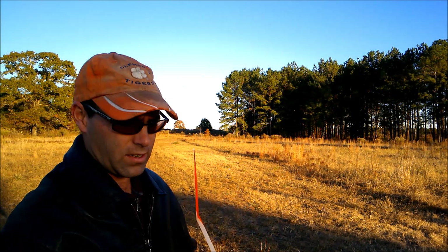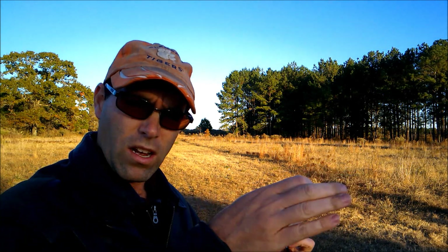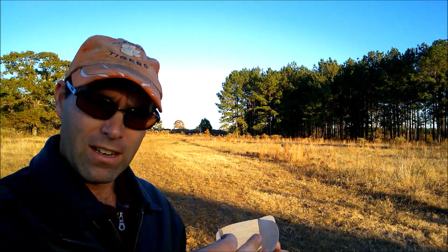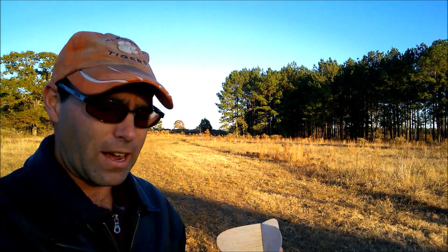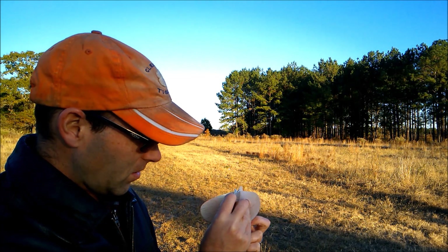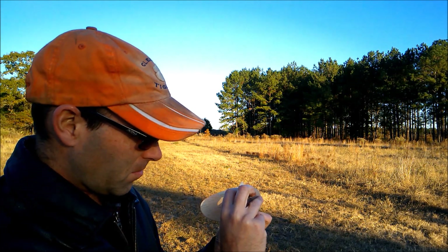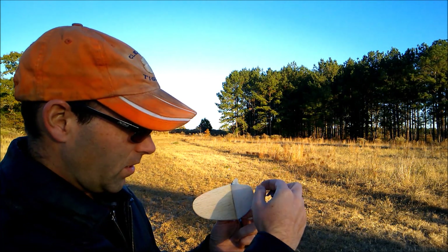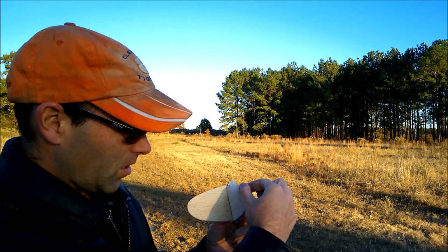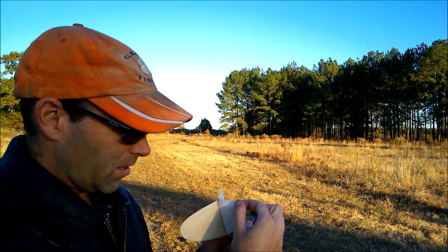Since this airplane is showing no tendency to go to the right - actually in extended glides I've already seen it's going to the left, which is very, very dangerous - what I'm going to do is make a slit here just below the tail boom, and then come all the way down and crease this. So I'm actually going to bend my entire vertical stab. And if I like what I see, I'm going to go ahead and glue it that way.